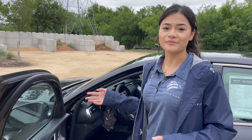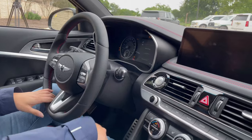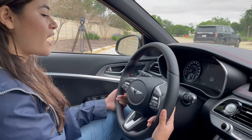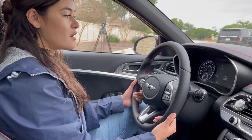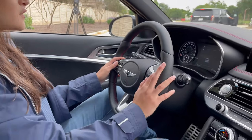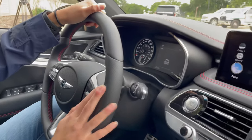Now we'll take a look at the inside features, including the drive modes and the infotainment center. Inside you also have push button start — hold the brake, push the button, and the car turns on. The paddle shifters are behind your steering wheel, as you can see right here. You also have buttons on the steering wheel for easy access to the infotainment center or to change menus on your gauge cluster.